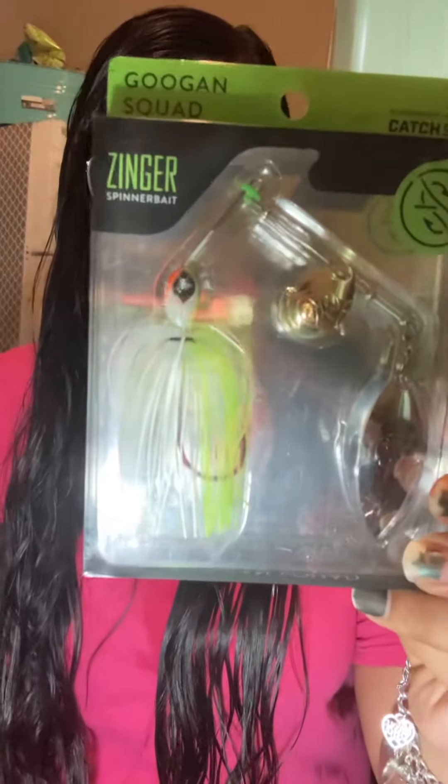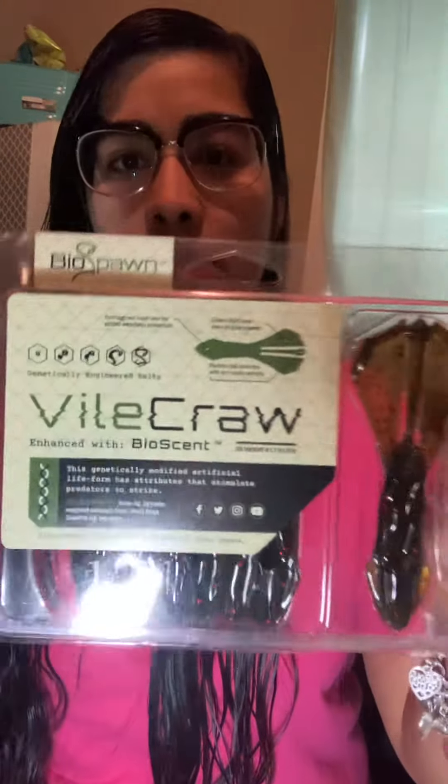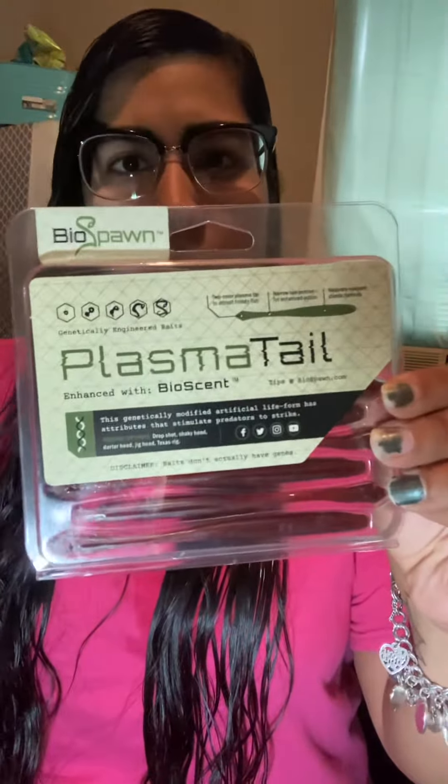I got a Zinger Guggen Baits — this is a 3.8 ounce. I got some Bio Crawls, some Plasma Tails, some more Plasma Tails. I believe this is the Motor Oil.